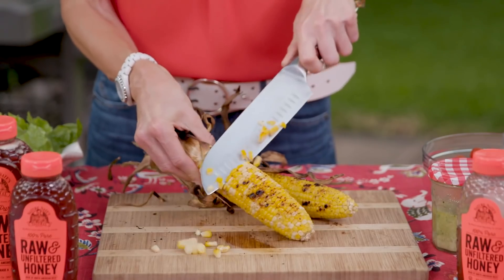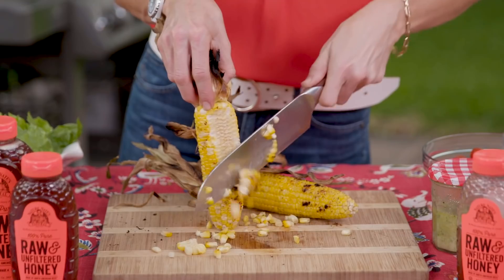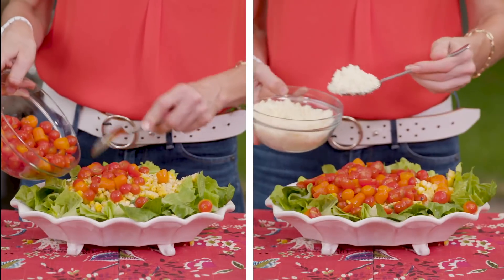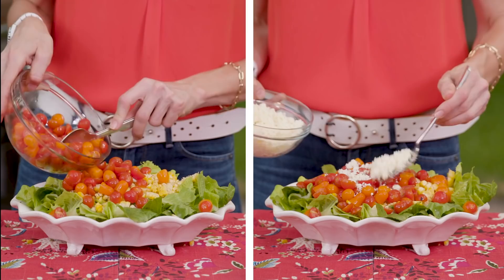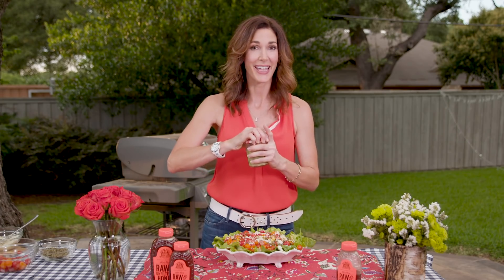Grill the corn straight on the cob to get charred flavor, just like Mexican street corn called elotes. Along with vibrant cherry tomatoes, tangy cotija cheese, chunks of creamy avocado, and crisp romaine. For the vinaigrette, all I do is a little bit of lime juice, some cilantro, garlic, salt, pepper, and for a little bit of sweetness, some honey.